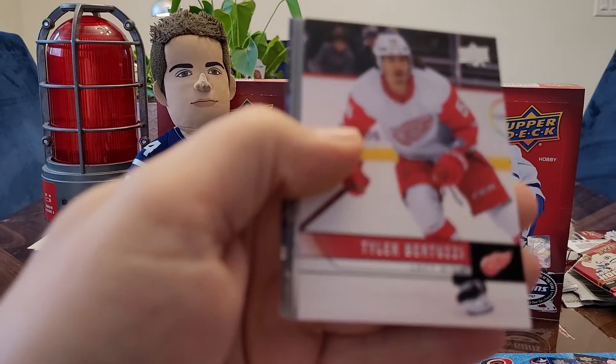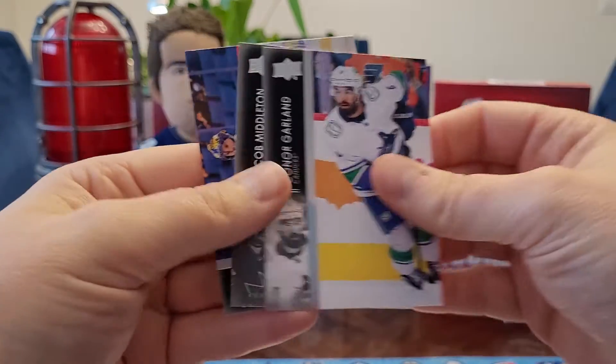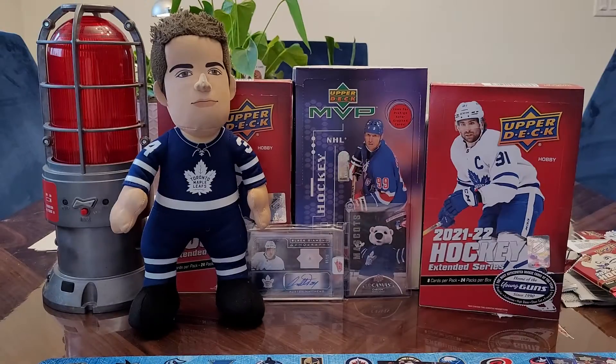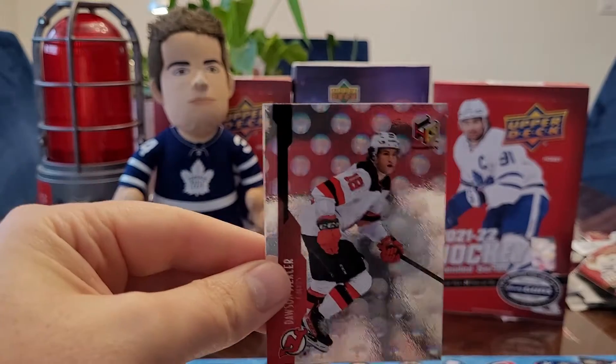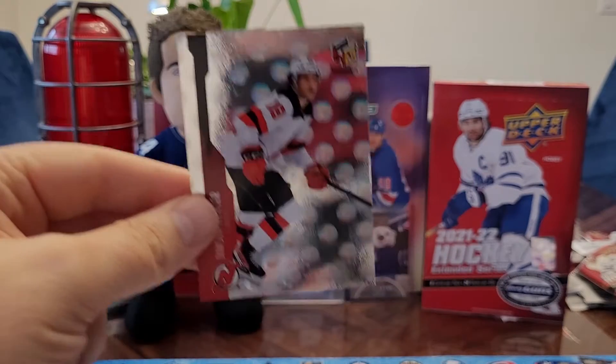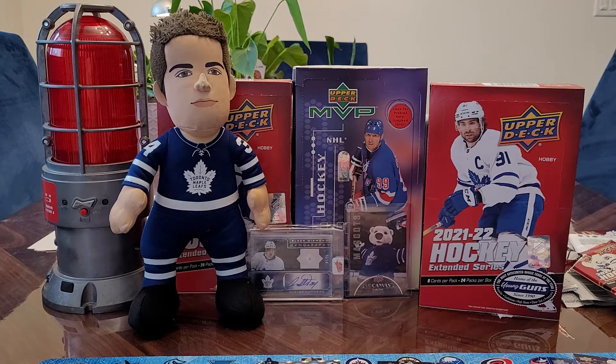Tyler Bertuzzi retro holographic. Dawson Mercer's a good player, so at least it's a known guy. So we got two of those now. Three packs left each — we're on pace.